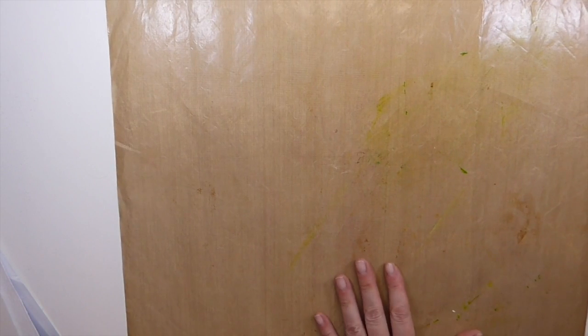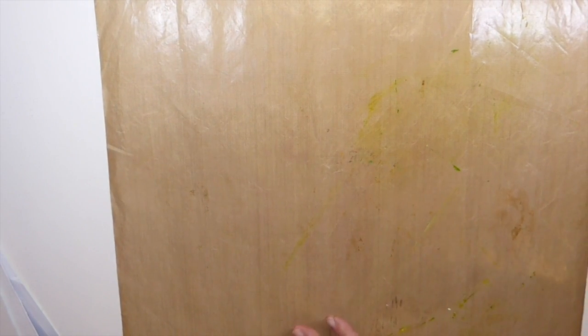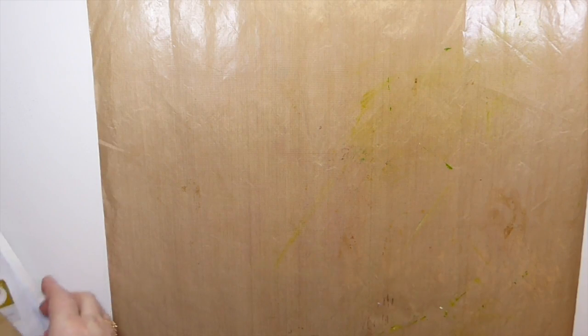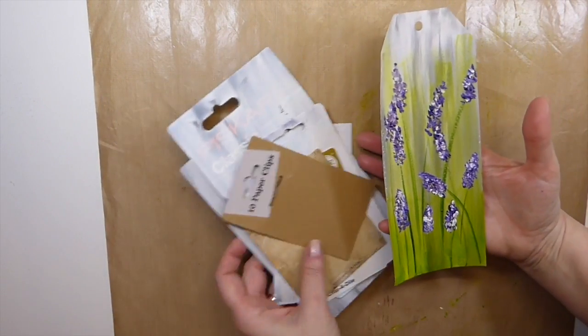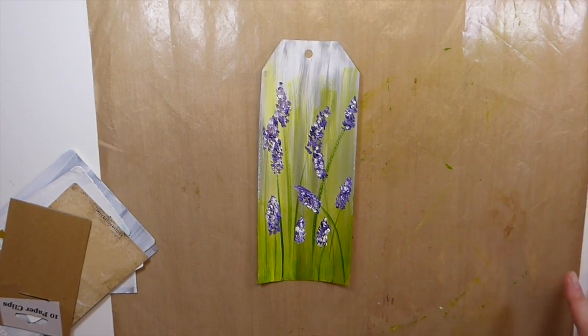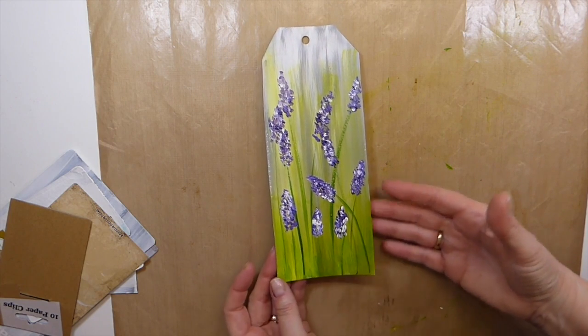Good morning everybody, it's Gina, welcome back to the Firefly Studio 67. Today I thought we would do a project using the Arteza acrylic colors. I got these a while back from the company and I told them I would do a demonstration on how to use these within the junk journals. This is to demonstrate the Arteza acrylic paints and how you might want to play around with those.